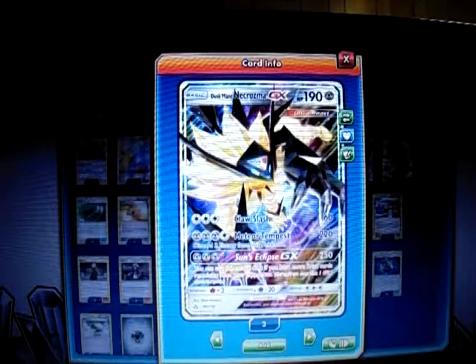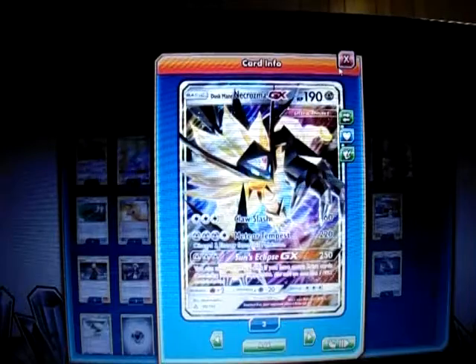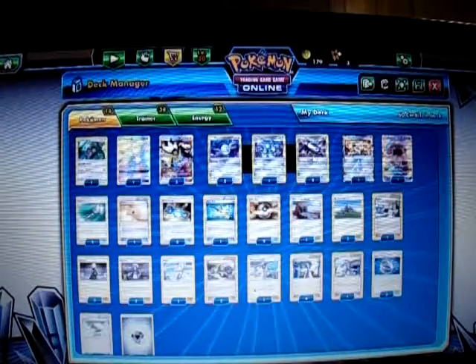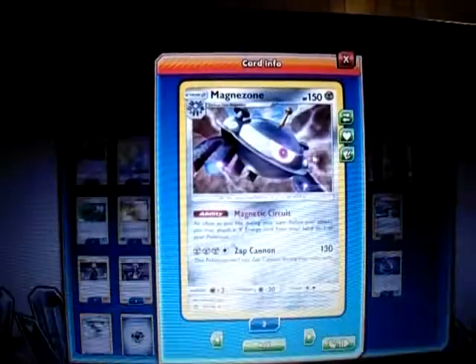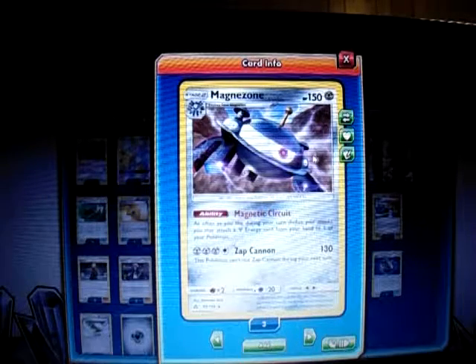We're going to use it with Magnezone, which we've played before. Here's the Magnezone with the Magnetic Circuit ability. It says: once during your turn before you attack, you may attach a Metal Energy card from your hand to one of your Pokemon. So we regularly use Magnezone's ability to attach a lot of energy to the Duskmane Necrozma and then have it attack for 220 easily.